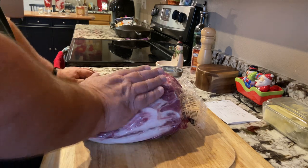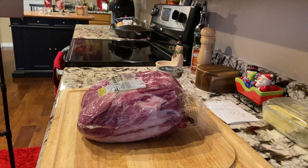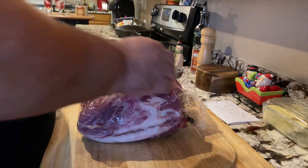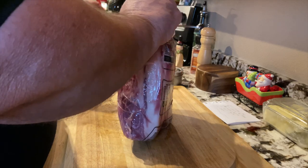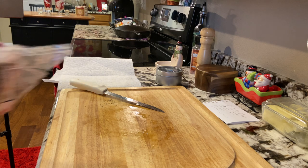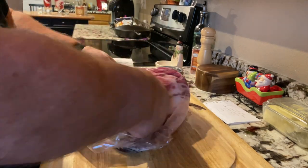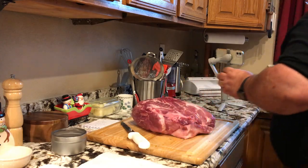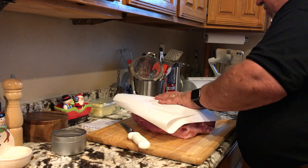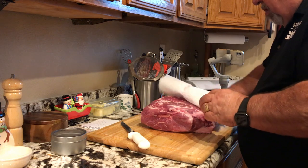We've got about nine pounds of pork roast here. We're going to start off by patting this thing dry — sometimes they're too wet out of the package. I'm going to drain some of this off. Not sure if we have one whole or two halves — looks like we got one whole.